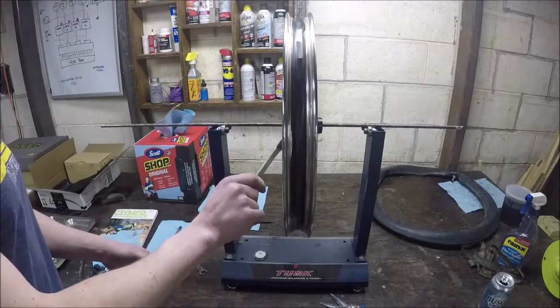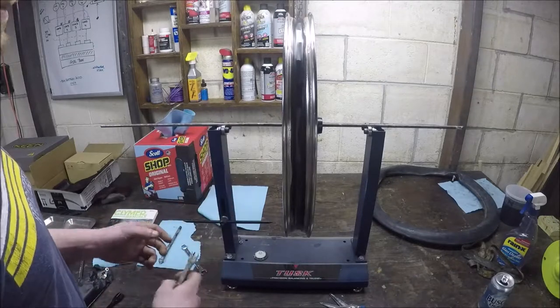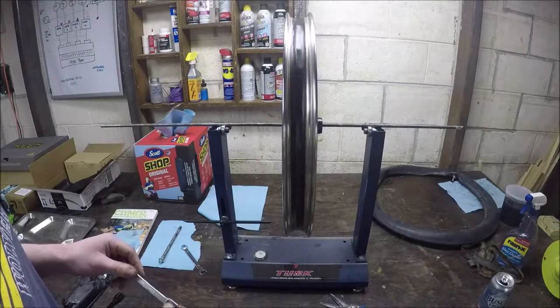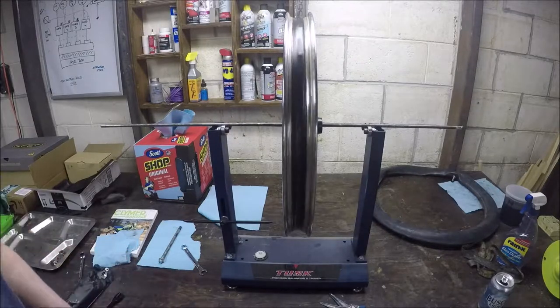What I did is I went around and just started by getting each spoke to the exact same tone, and pulled back and forth depending on which way it was wobbling. I'm going to try to put that tire back on with the tube and get it back on the bike and see what it looks like when it's actually on there.